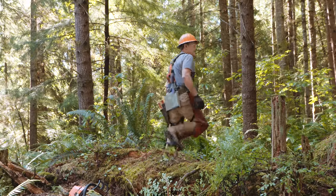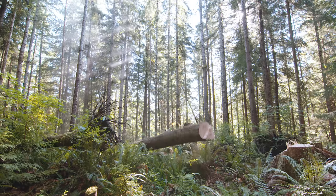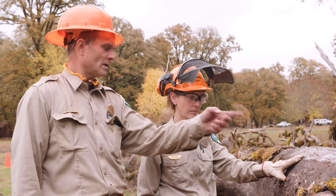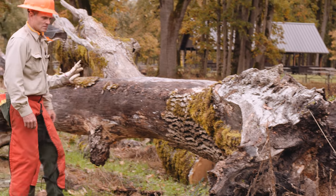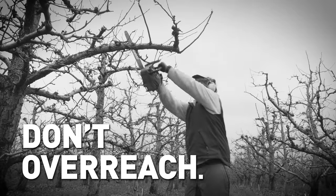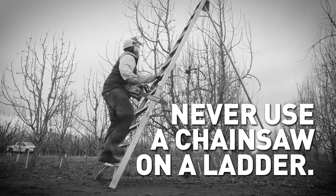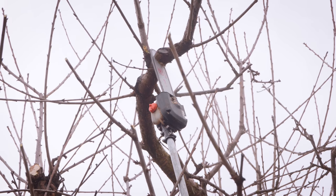Always plan an escape route. Be extremely cautious when cutting limbs or logs under tension, as they may spring back or roll. Don't overreach or cut above shoulder height. Never operate a chainsaw while standing on a ladder — consider using a pole saw or loppers instead.